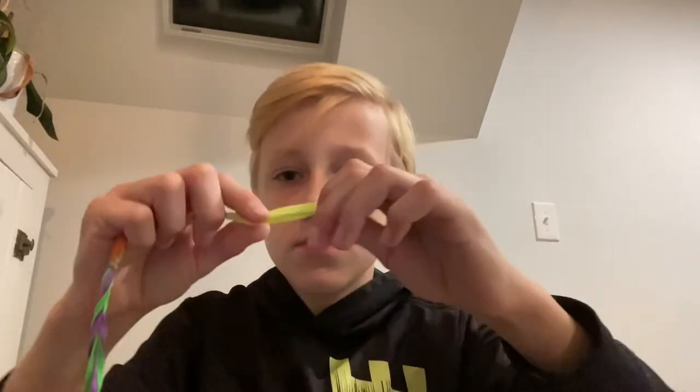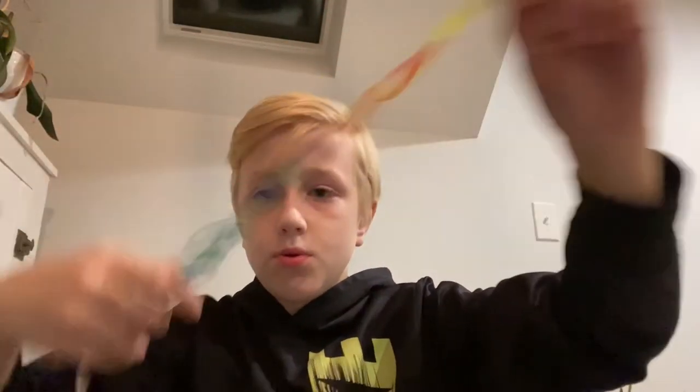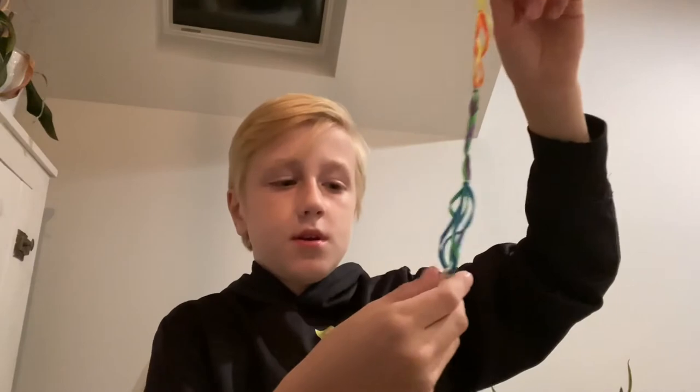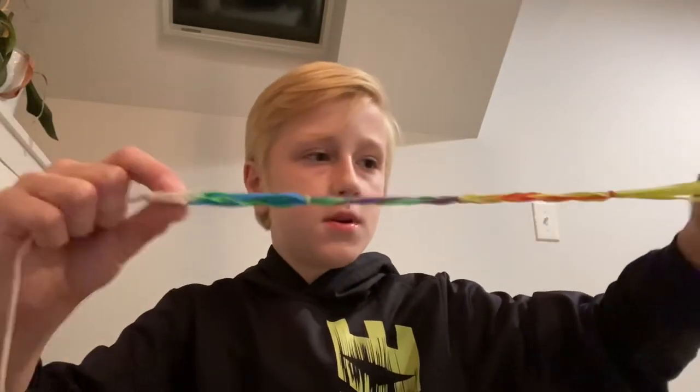Sometimes what I do is tie a little knot up here at the top so I can just hold that knot. You're gonna hold the knot right here at the end of the string.